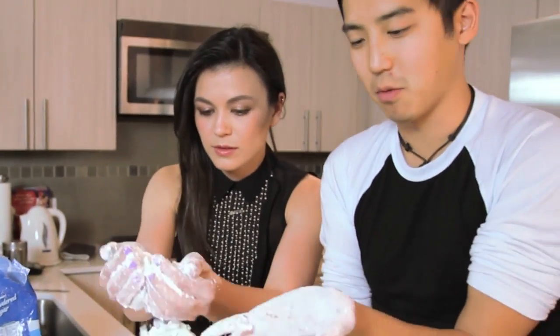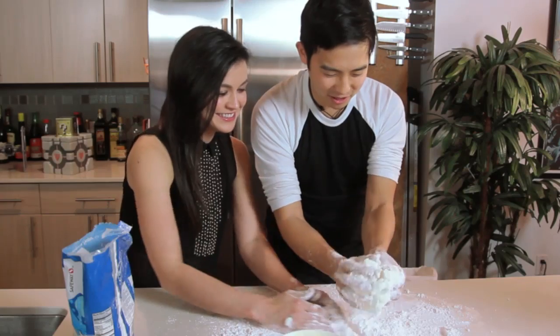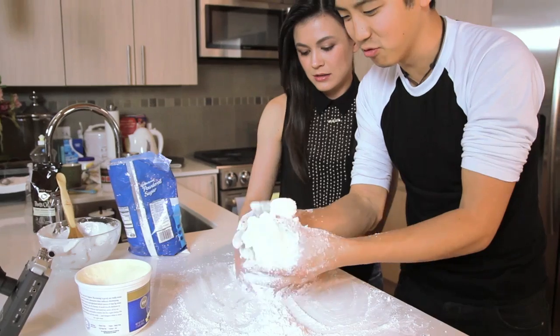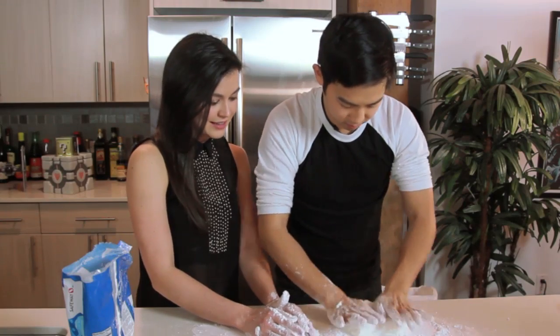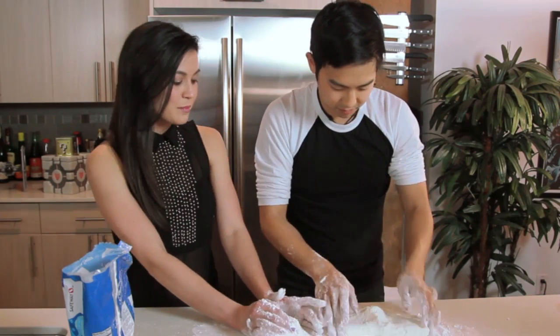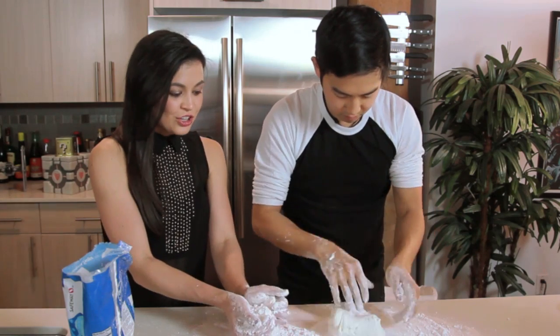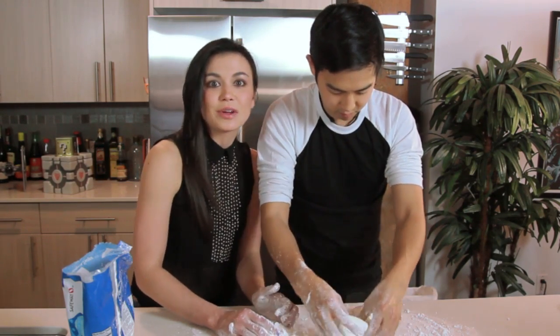I've got a nice coat of white on my hands. This is a lot of fun — it's like I'm playing with food. It takes a minute and it takes a little elbow grease, but as you can see, with marshmallows and powdered sugar you are going to make something so delicious that will make your cakes look beautiful.